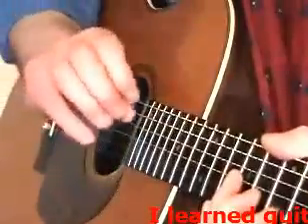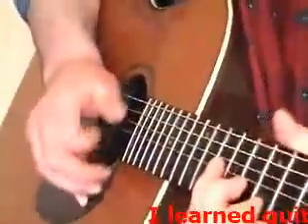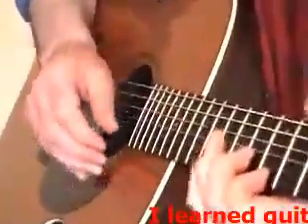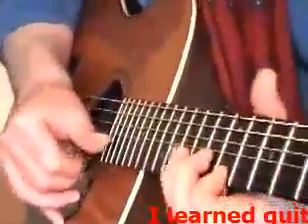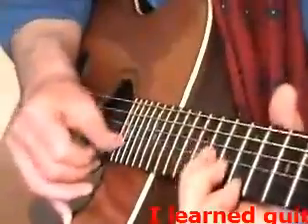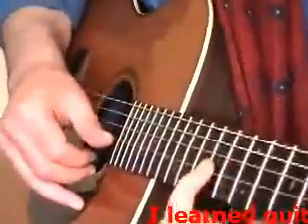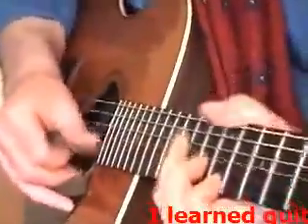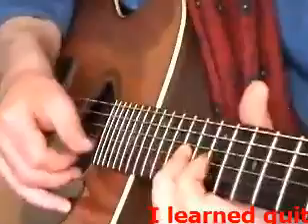I don't use long nails. I play with the skin on my fingers, so I'll just go flat like this. So you can try a little riff like this if you give me these two together, then land on that note, back on that one.